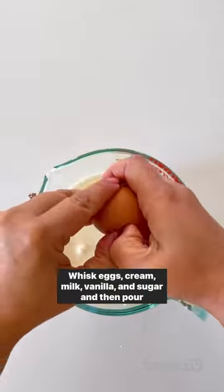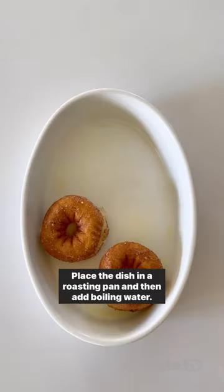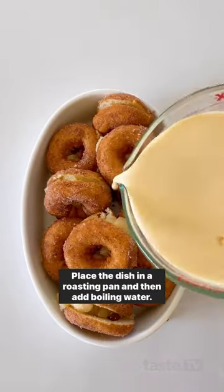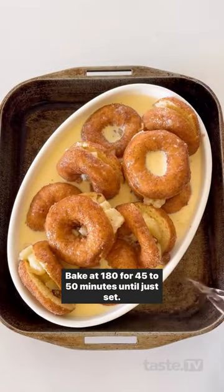Whisk eggs, cream, milk, vanilla and sugar and then pour over the donuts. Place the dish in a roasting pan and then add boiling water. Bake at 180 for 45 to 50 minutes until just set.